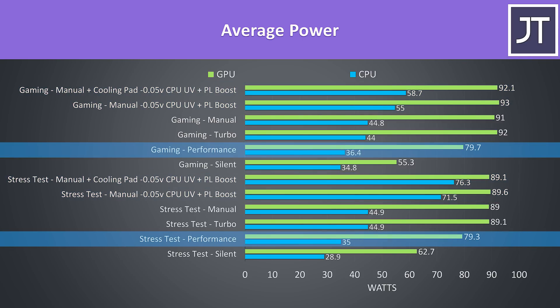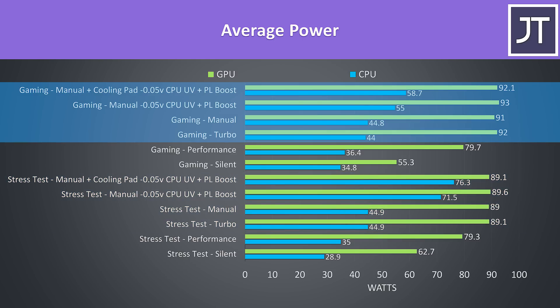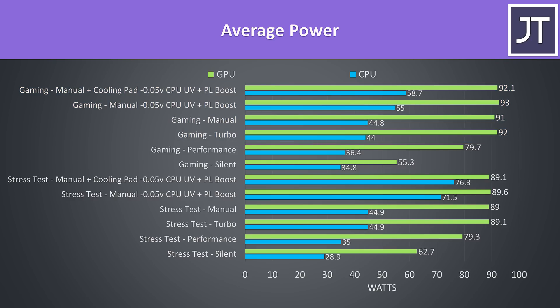For the GPU, in performance mode it seemed to have an 80 watt cap, and although higher modes appear to limit it to 90 watts, we were actually starting to see it boost a bit higher in this game. This is still a CPU intensive game though — in more GPU heavy tasks the GPU could run more consistently closer to 100 watts, so it just depends on the game or workload.